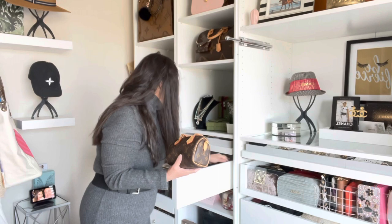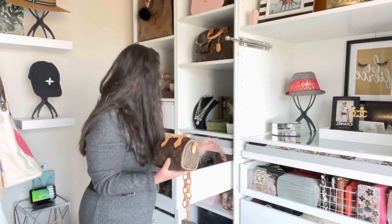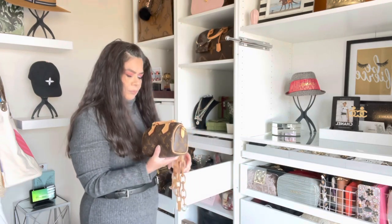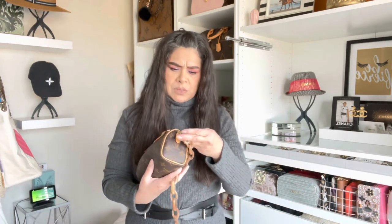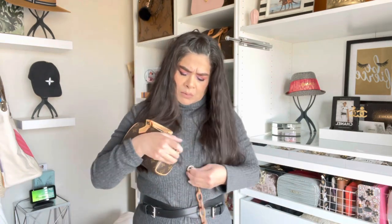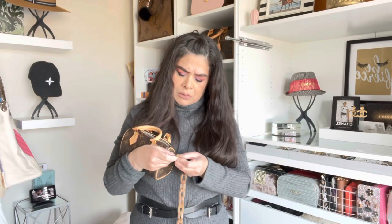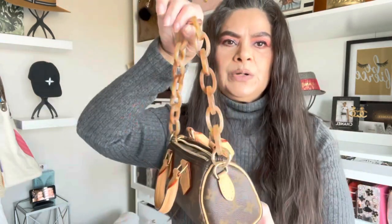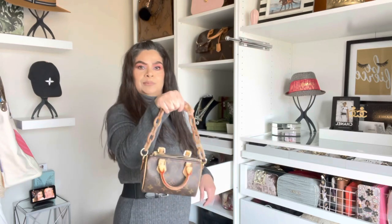I kind of feel like people have gotten over wanting to have authentic straps because they're so expensive — all of the straps from Louis Vuitton are expensive. Let me just try this little brown one. There it is with this little brown one. If you just wanted to hold it, like go on the crook of your arm — just like that. Very cute.